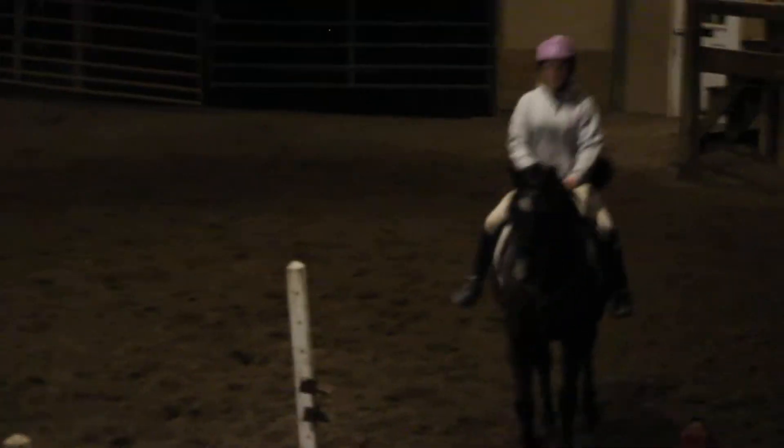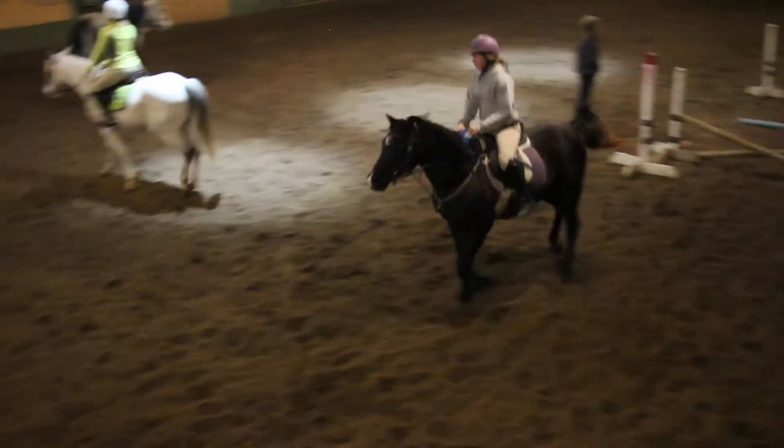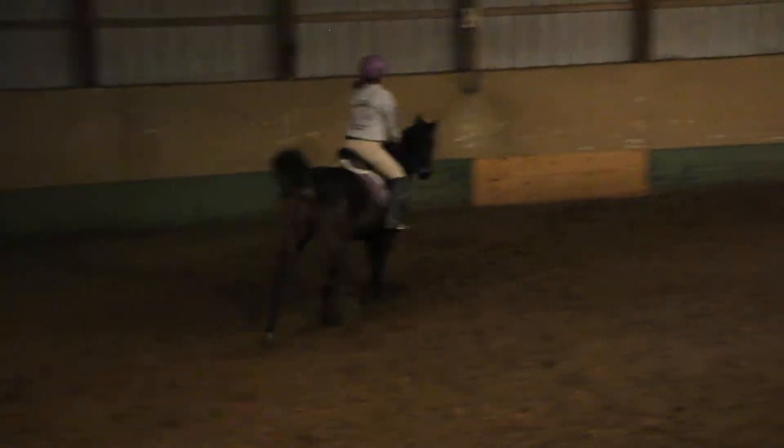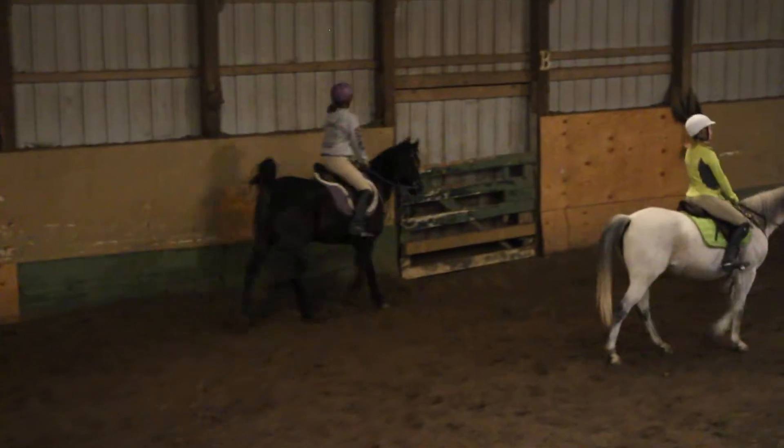Having to face the spears over there. Squeeze. Good job. Now slow it down, slow it down. Chest up, little hand drop to trot.